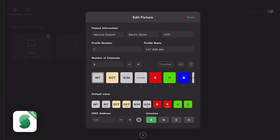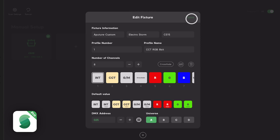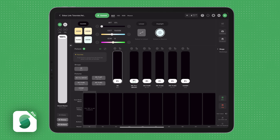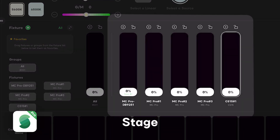After creating the DMX profile, you can select the DMX start address, select the universe, and then press Save. On the Add New Fixture page, press Save to continue. Now that the lights are added, they will appear on your stage.